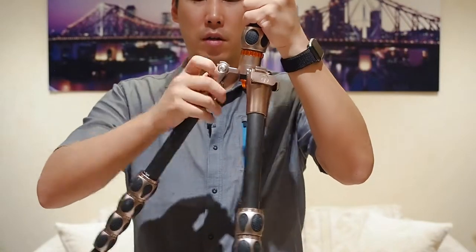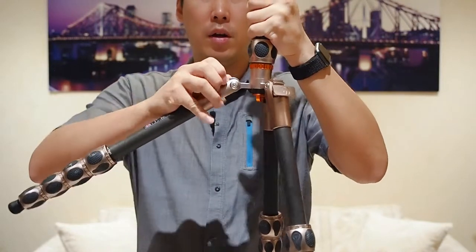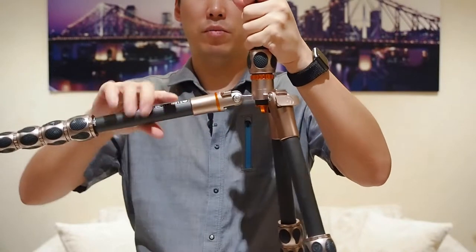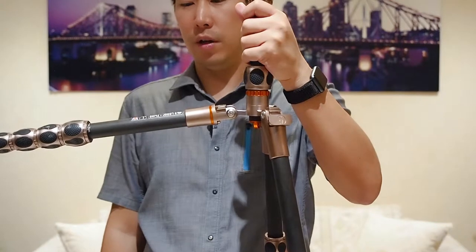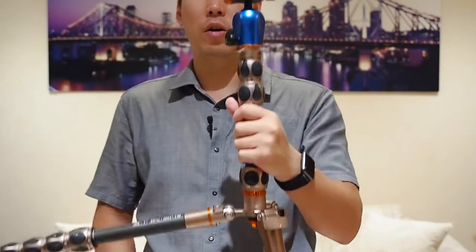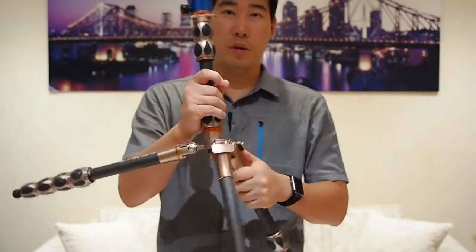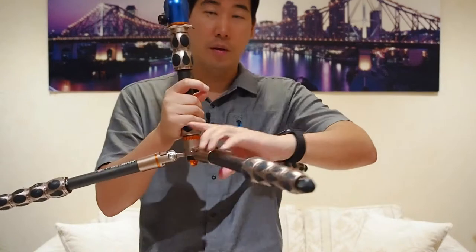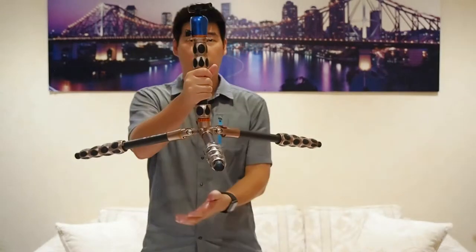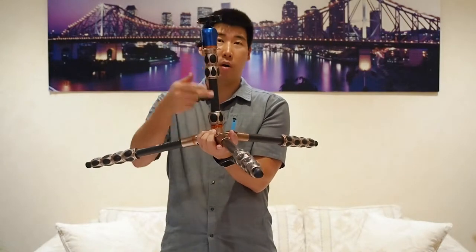There's angle one, angle two, and the third angle which is nearly 90 degrees. So it can go quite low. I'll put it on its maximum spread here — as you can see, it gets pretty flat to the ground itself.